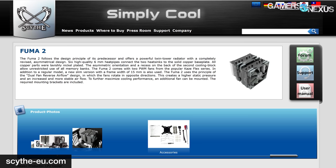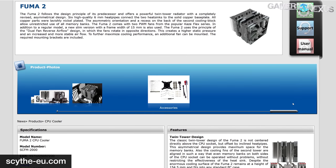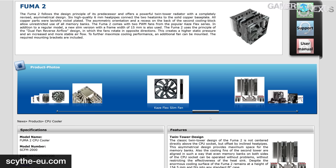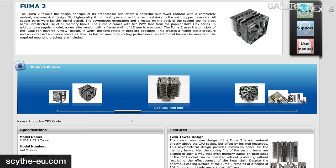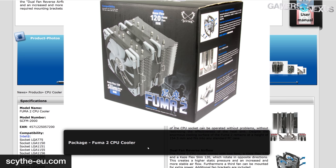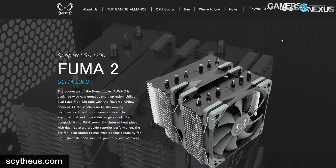This section is dedicated to the product's marketing. We always take this into account to verify that claims are realistic and accurate, and to determine what the company claims the product is designed for so we can represent it fairly. Scythe has multiple websites confusingly, each using a different TLD for different regions. The scythe-eu.com page appears to have been abandoned, but the other page looks to be actively updated.